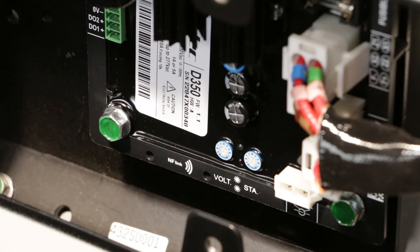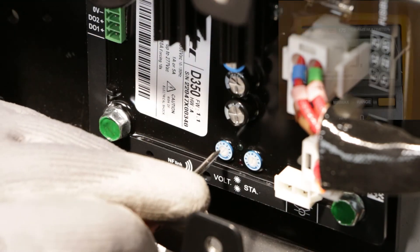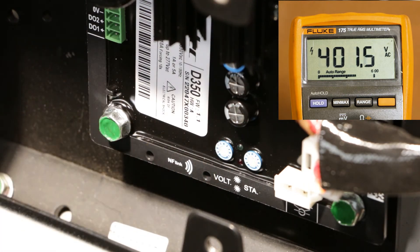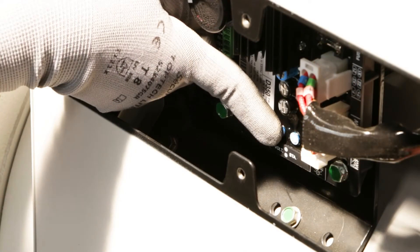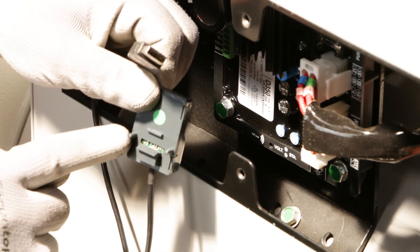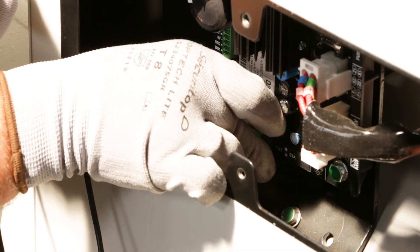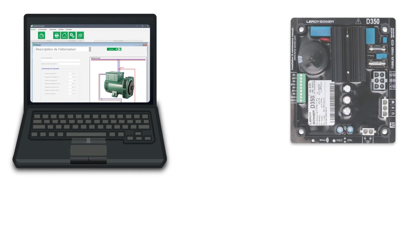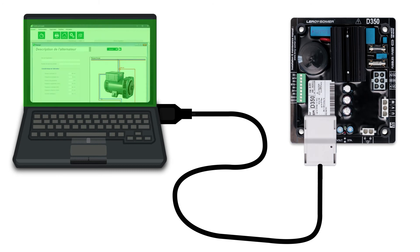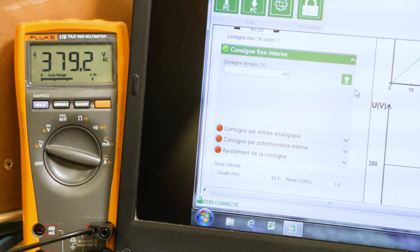The D350 is equipped with two potentiometers — VOLT and STAB — allowing adjustment of the voltage and stability, as on an analog AVR. The regulator can also be configured using the nFLink module, which acts as a link with the EasyReg Advanced software. EasyReg Advanced allows you to upload AVR settings and set all AVR parameters such as voltage set point and PID, for example.